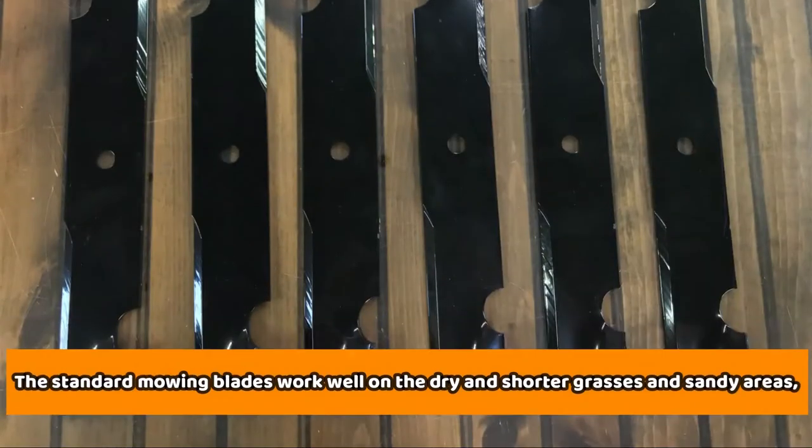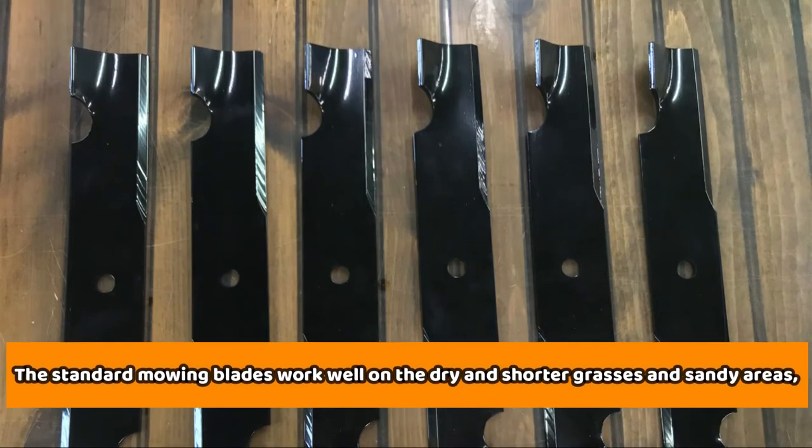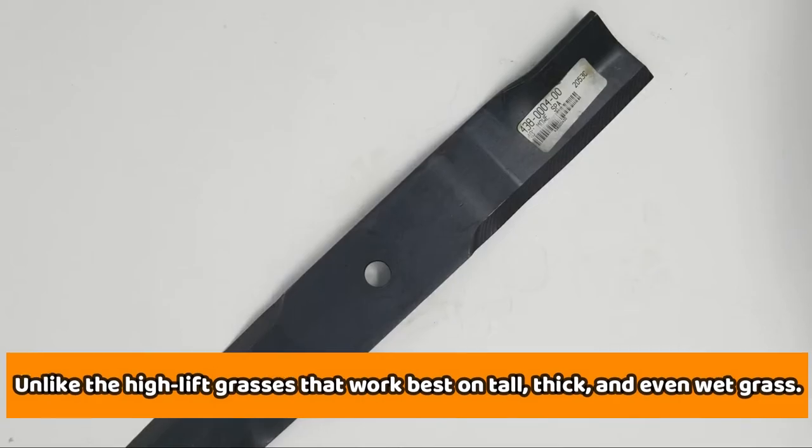Ideal mowing areas. The standard mowing blades work well on dry and shorter grasses and sandy areas, unlike the high-lift blades that work best on tall, thick, and even wet grass.